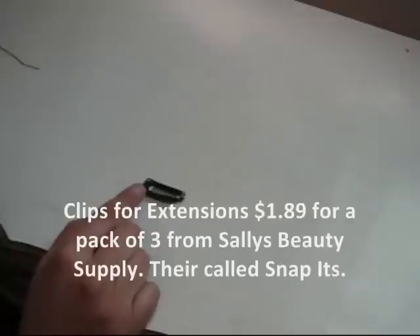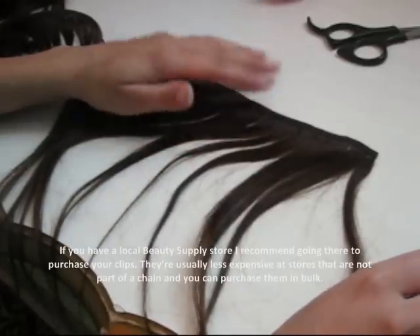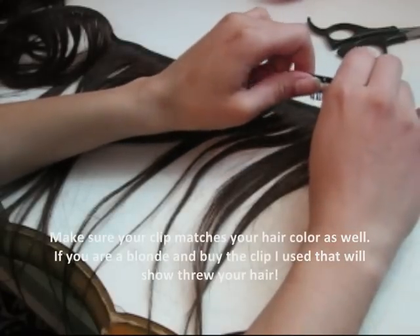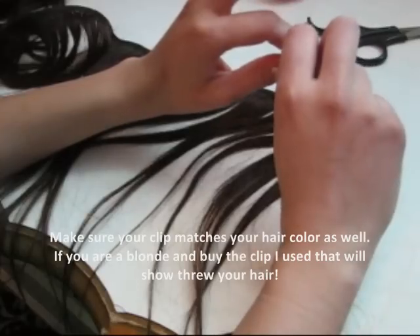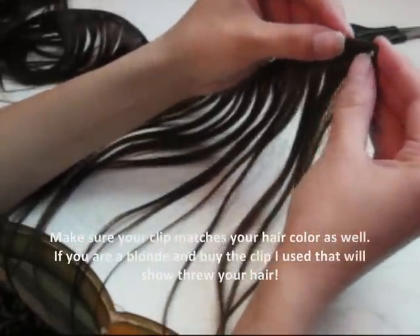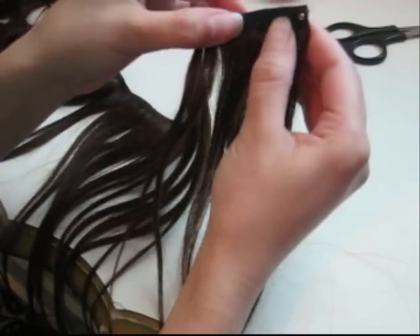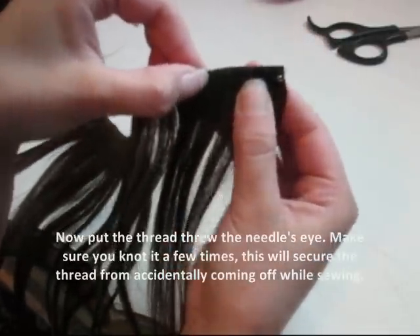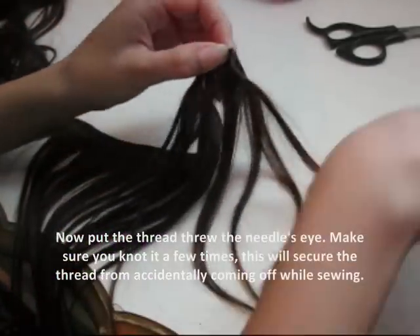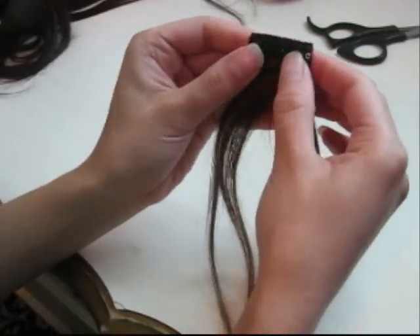You're also going to need clips to make the clip-in extensions, a needle to sew the thread in, and a scissor. The best extensions to make are the ones that are just the length of one clip, because those are the ones that hide the best and are the easiest to get into your hair. So just grab your clip, put it against the track of your extension, and measure it — you just want it to be the length of one clip. Cut it, and then make sure it fits. Perfect.